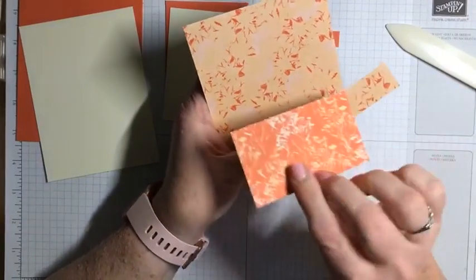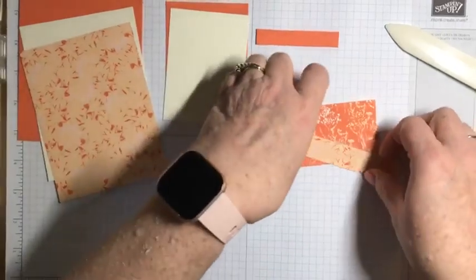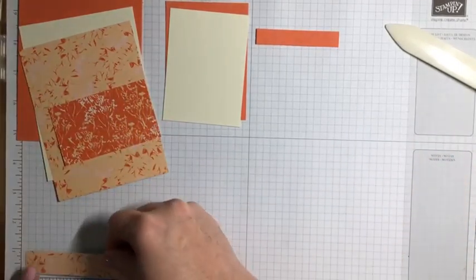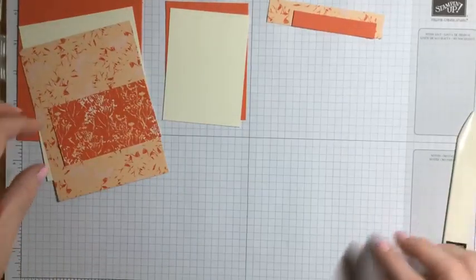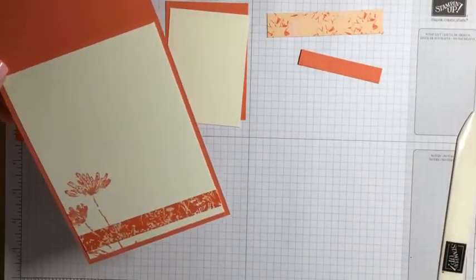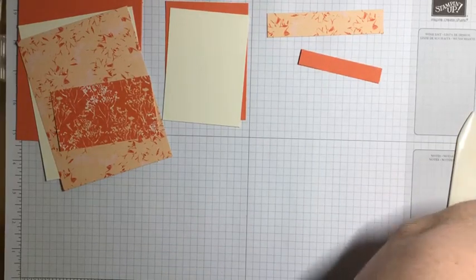The back has little tiny daisies, and we're also using a design in Lost Lagoon. I have a piece that measures four by five and a quarter — same size as the vanilla piece — a piece that measures three and a half by two inches, and a final piece measuring three-quarter of an inch by four. I'll be cutting both of those pieces down once I'm done with my stamping. I also noticed I'm missing a piece — that's a half inch by four inches — so I'll need to cut that one again.